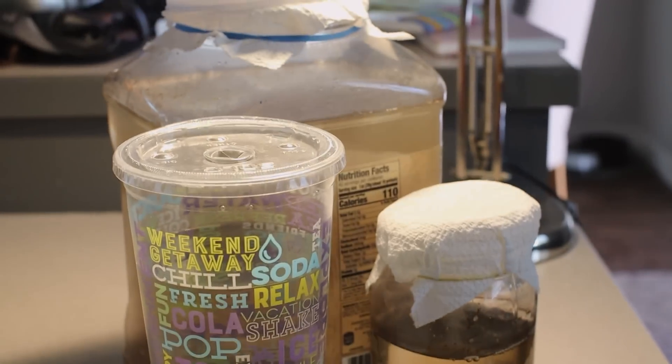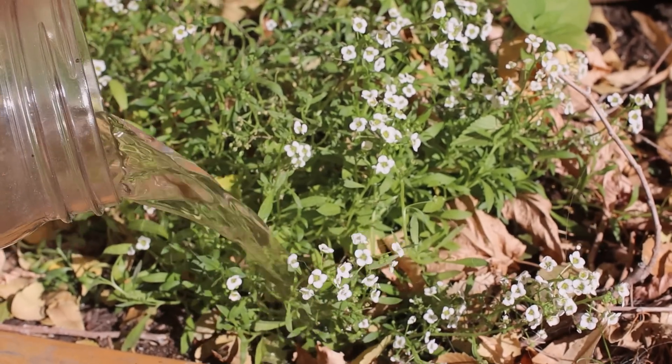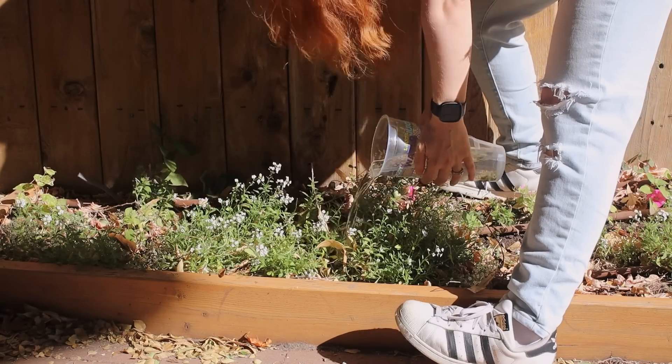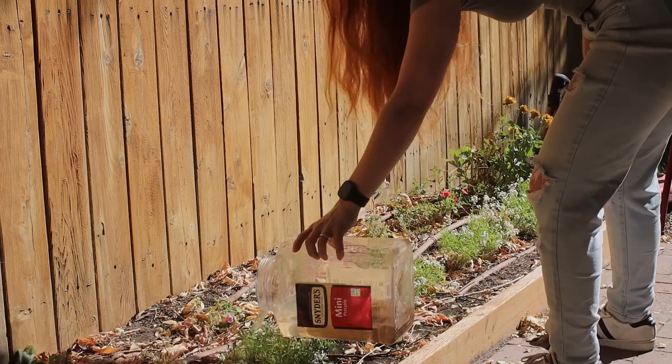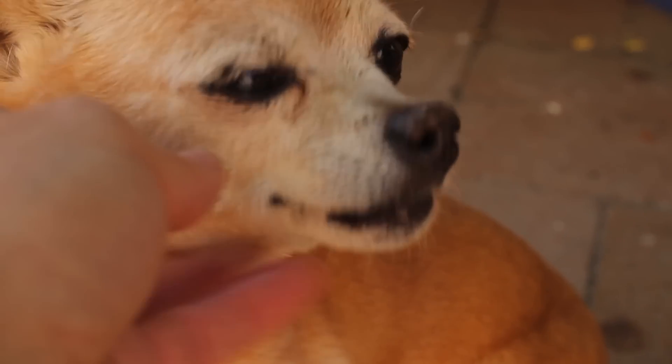I'll go dump these smelly things out in my garden and then try again. The dog kibble one's not so smelly, the lettuce one's kind of smelly, but the banana peel one was absolutely foul. I hope my dog doesn't roll in it. Is that the face of a dog who's gonna roll in that? No — so precious.